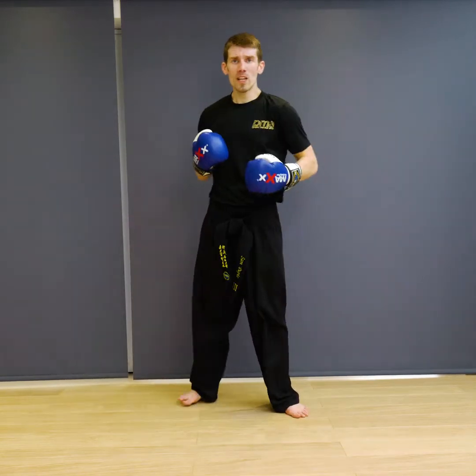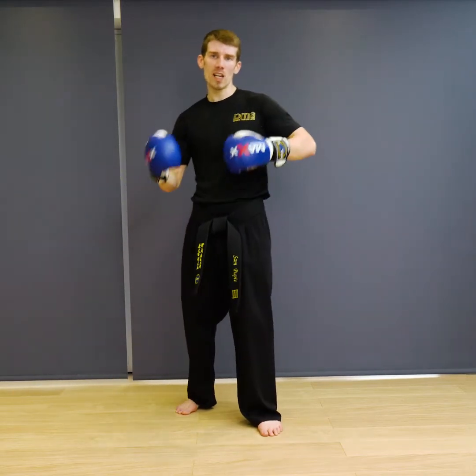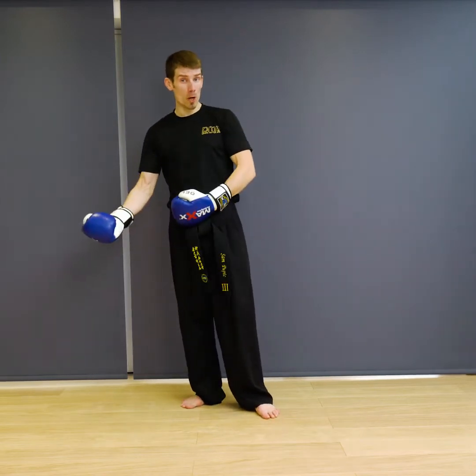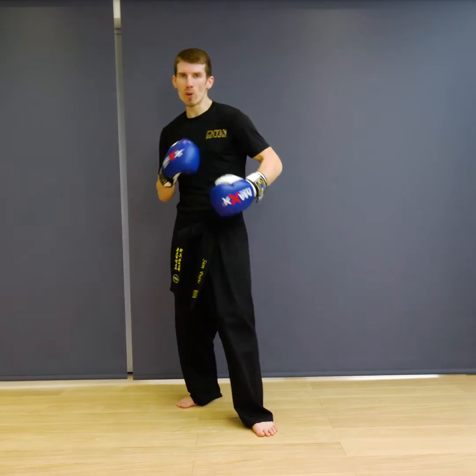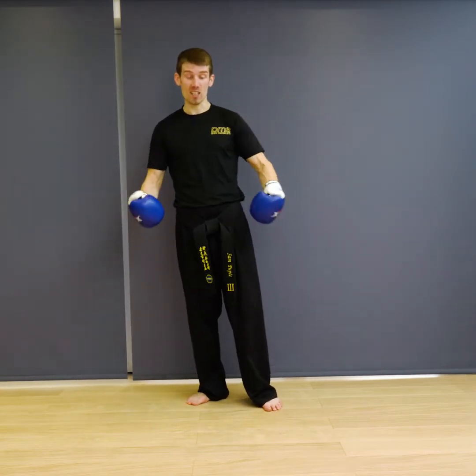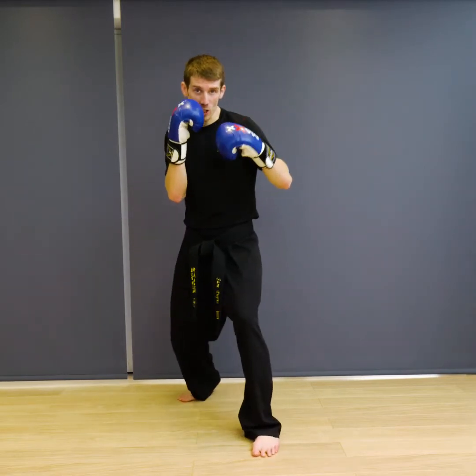So the first combination we're going to do with our hands — we're going to go into our fighting stance. This is more hand techniques for kickboxing, K1, Muay Thai, MMA, rather than sort of boxing striking. So my stance is going to be slightly different, because normally we're incorporating leg kicks, kicking, and takedowns into the techniques. We're going to start off in our fighting stance, got it up nice and high.